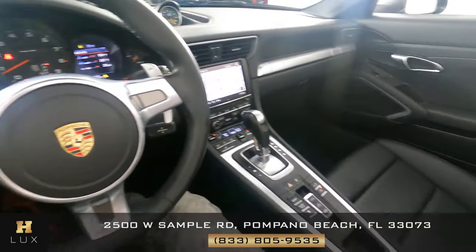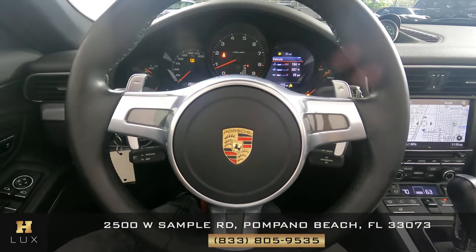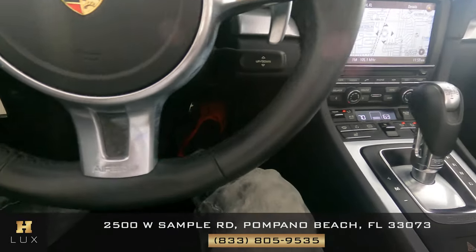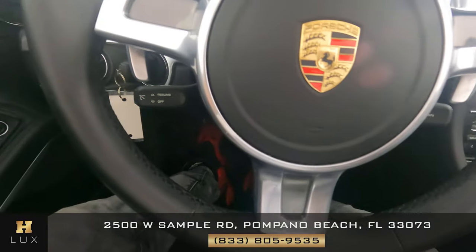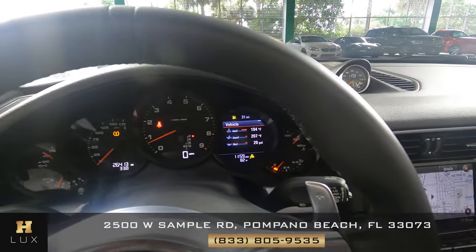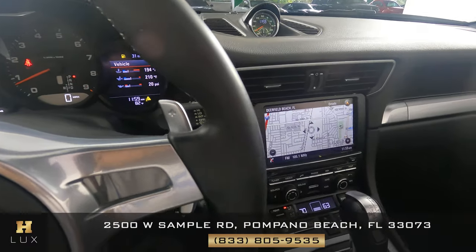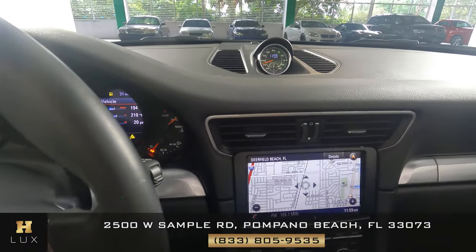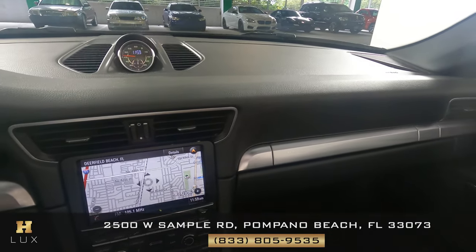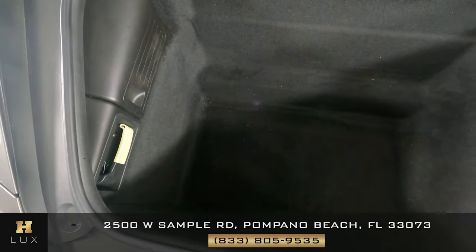Perfect. Let's have a look at the steering wheel — let's check around it and make sure everything is fine. Perfect. So the interior of this car is in good condition. Now we want to have a look at the trunk.